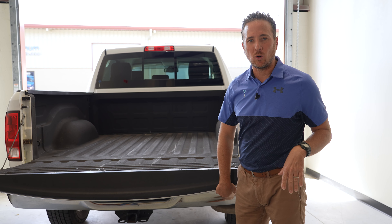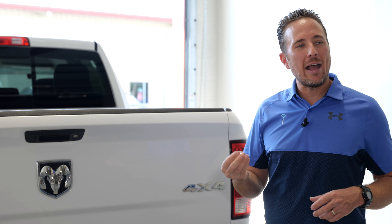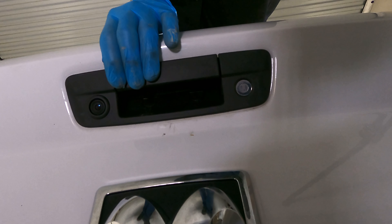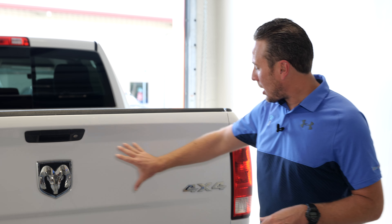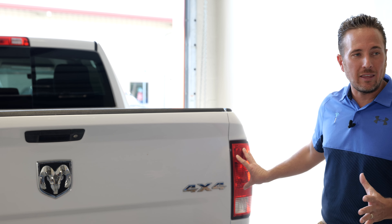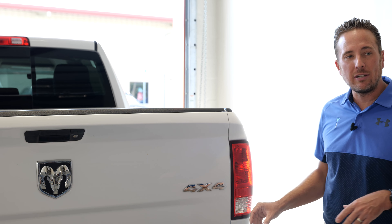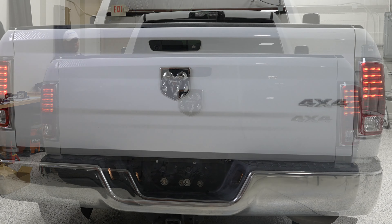That is another factory option we're going to install. The next thing we're going to do is replace this tailgate handle with a factory backup camera. We have a factory backup camera here at infotainment.com that we've been selling for years. You're going to get the dynamic grid lines on your infotainment system — easy to install, plug and play. Coming off to the side, keeping up with the LED theme, we're going to remove these halogen tail lamps and add the factory Laramie LED tail lamps.